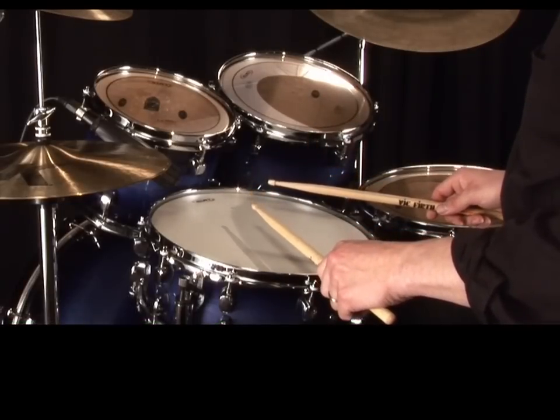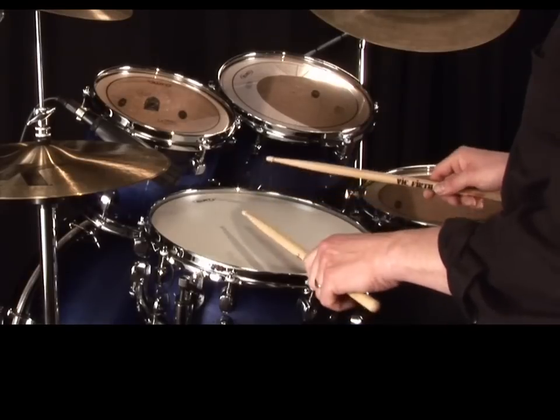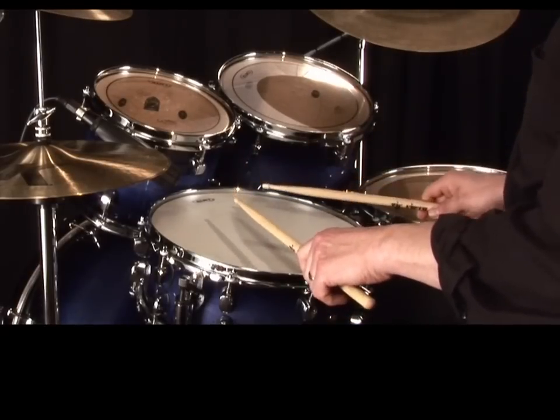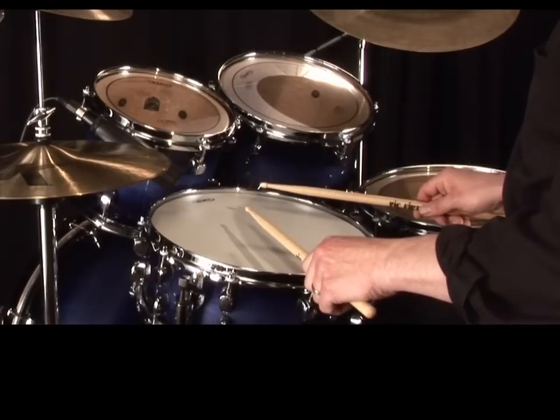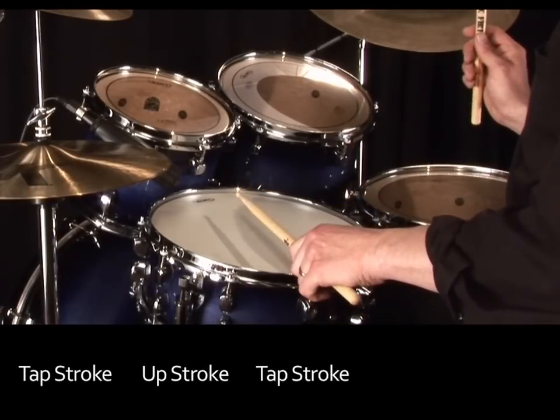It's worth pointing out here that in order to play the fourth stroke louder, I actually prepare that stroke by lifting immediately after playing a quiet second stroke. So in terms of stroke technique, the motions are: tap, up, tap, down.